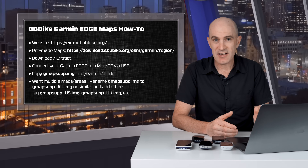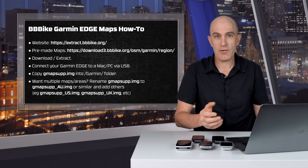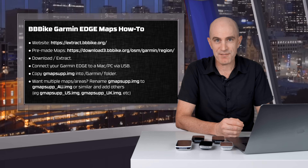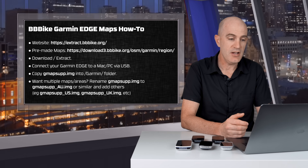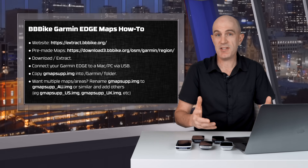You simply need to download and extract the map set that you need — I'll use the BBBike maps. You then connect your Garmin Edge via USB cable to a Mac or PC and copy the gmapsupp.img into the slash Garmin folder. If you want multiple areas, just rename that gmapsupp.img to something like gmapsupp-au for Australia, gmapsupp-us, or UK. If you have multiple maps you want to load, just put them in the same folder.